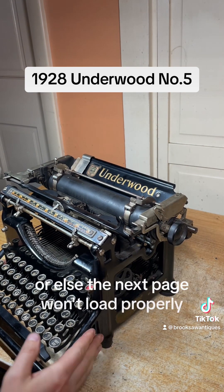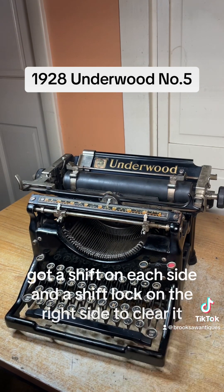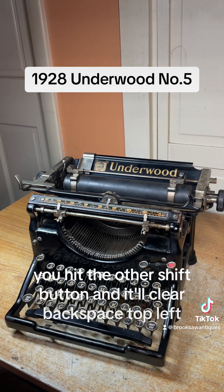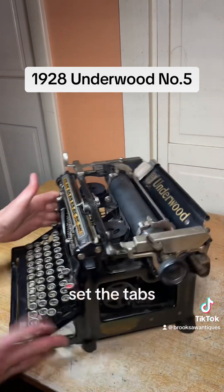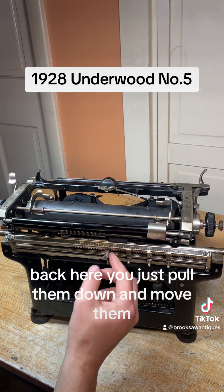Make sure you flip that back up when you're done, or else the next page won't load properly. It's got a shift on each side, and a shift lock on the right side. To clear it, you hit the other shift button and it'll clear. Backspace is top left. It's got a tab function — you set the tabs back here, you just pull them down and move them.